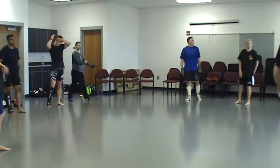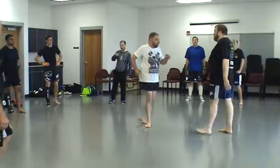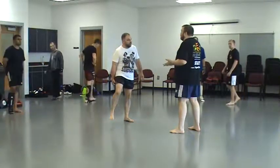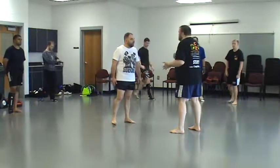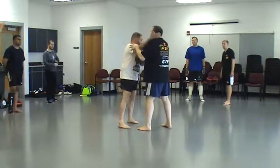All right, now we're skipping some things about how to get into this position, but we're just going to go ahead and get right to it — the double neck top. When you clip somebody,